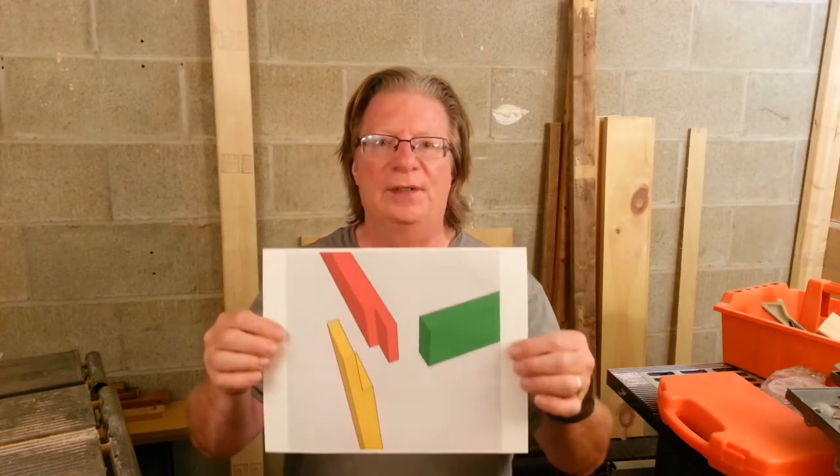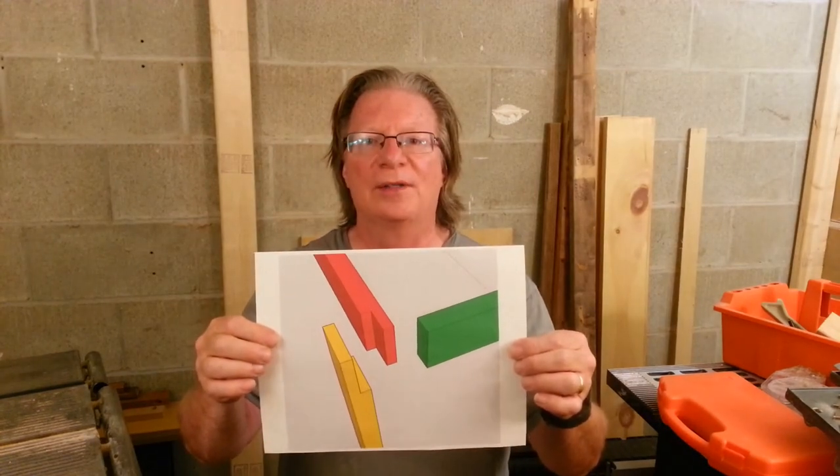Hey everybody, Matt here. Thanks for stopping by. In today's video, I'm going to try and make this corner joint using 2x4s.